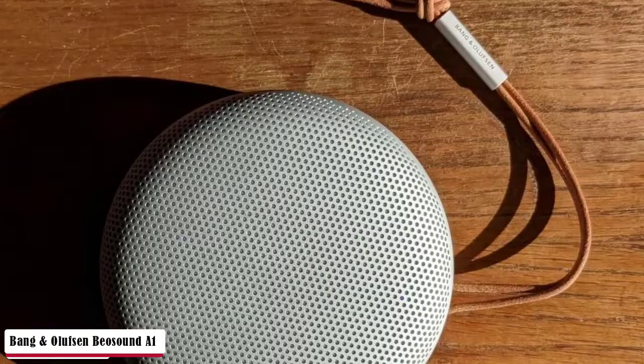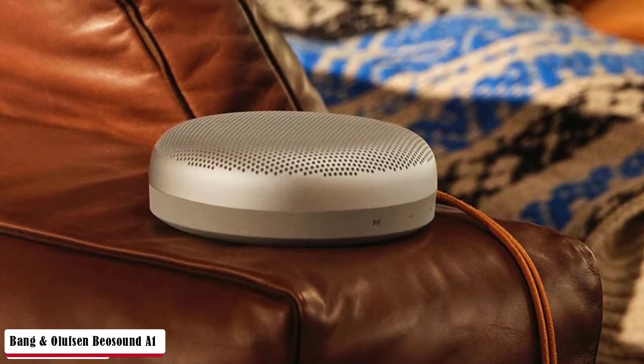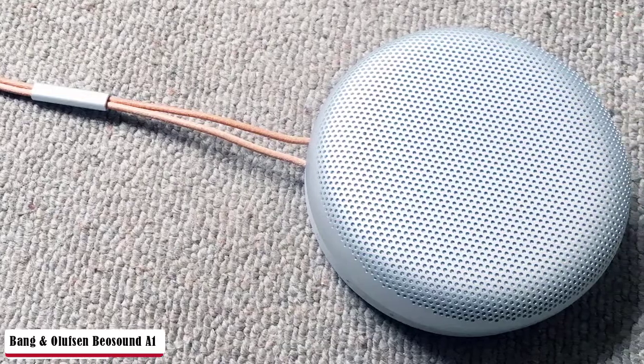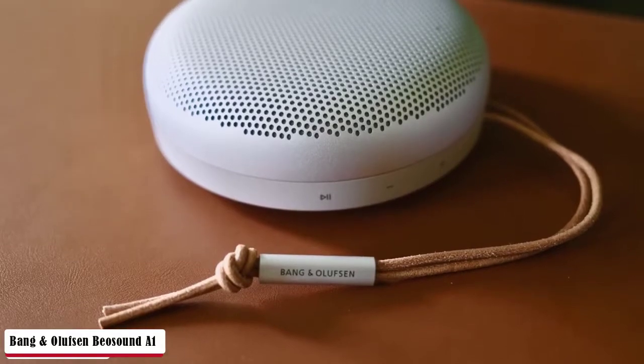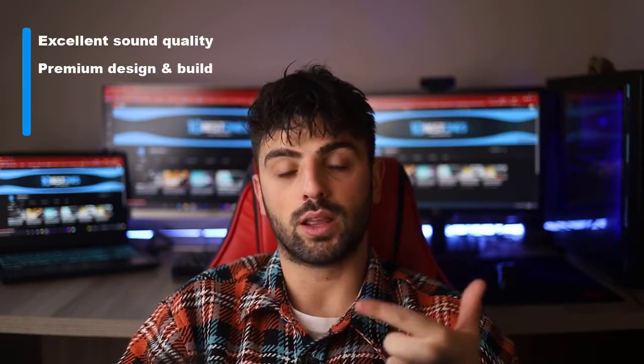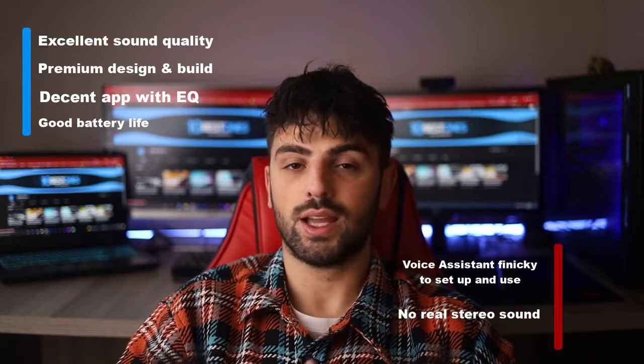I first got a chance to listen to it at a beach house with family, and when I placed it in the middle of the table and started playing DJ, everyone fell silent. That's because the Bang & Olufsen A1 Second Gen doesn't sound like a portable speaker. Instead of the somewhat nasal quality that most portable speakers have, the A1 sounds like a full-fledged hi-fi system — its sound quality will blow you away. B&O says the new A1 offers up to 18 hours of playback, or up to 48 hours at a lower volume level. Battery life proved solid in use. Pros: excellent sound quality, premium design and build, decent app with EQ, and good battery life. Cons: voice assistant finicky to set up, and no real stereo sound.